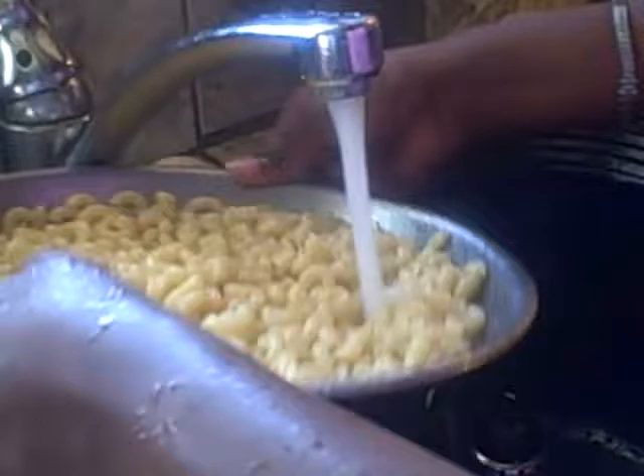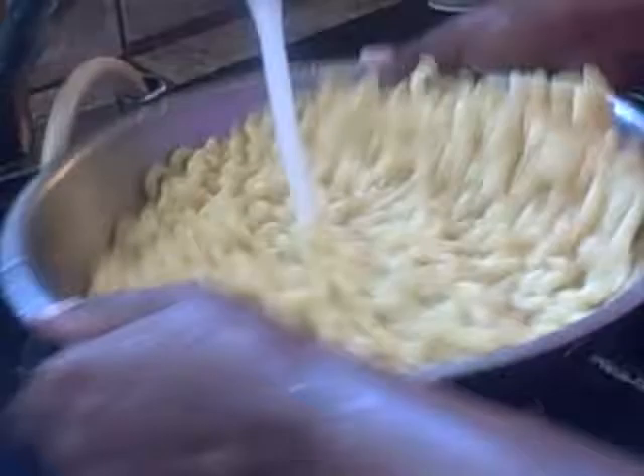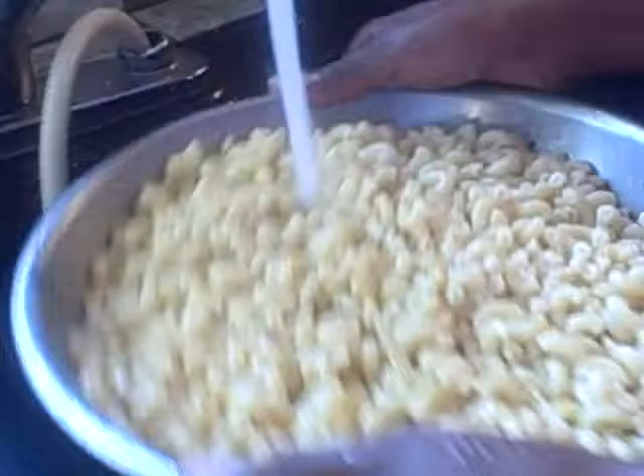It's very important to rinse off this macaroni, or it's going to keep cooking. If it continues to cook it'll be gummy and sticky and it'll fall apart in pieces. We don't want that — see, all of them are uniform, that's the way it's supposed to look, not breaking apart.